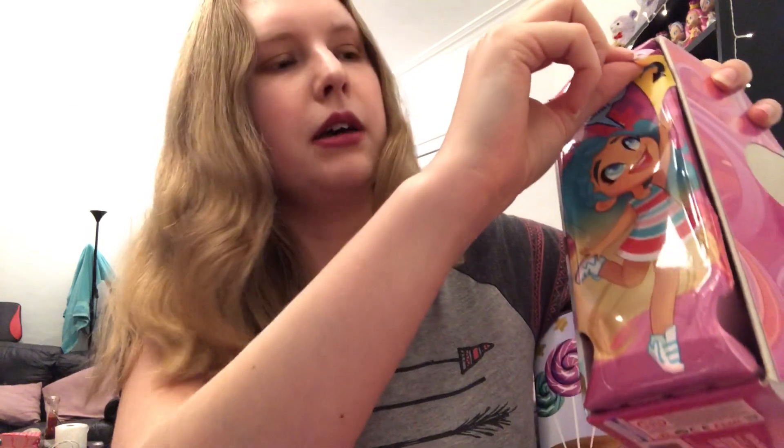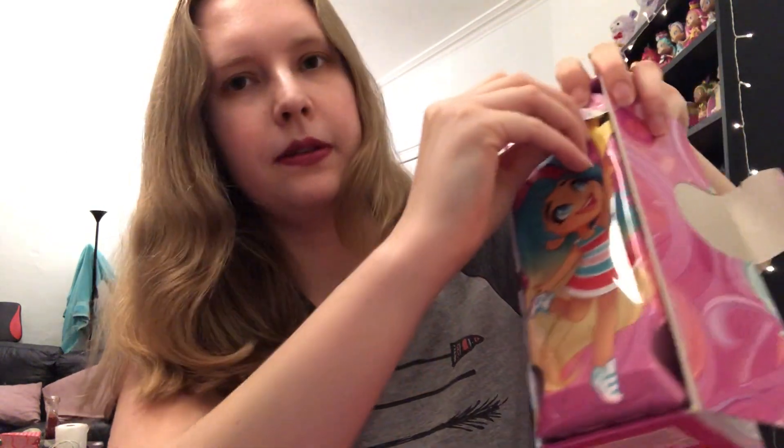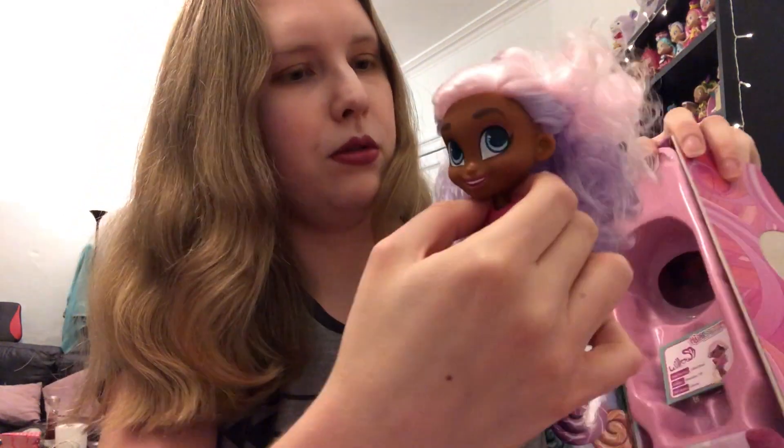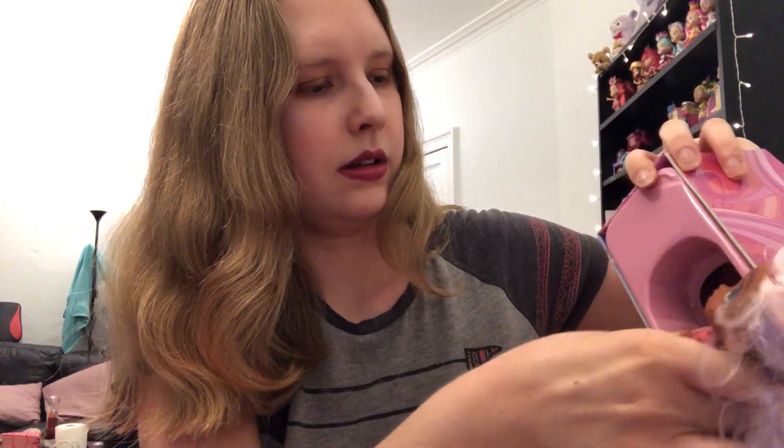We're ready to have a look at who we've got. I think the seller I bought this off must have just checked the hair. So let's have a little look. Oh, cute, cute, cute! So we have a Willow, and this is like a mermaid theme. Wow, her hair's cute.